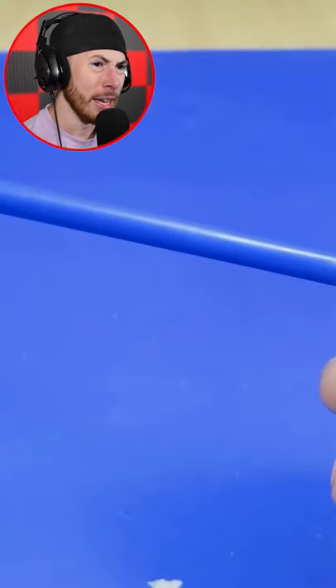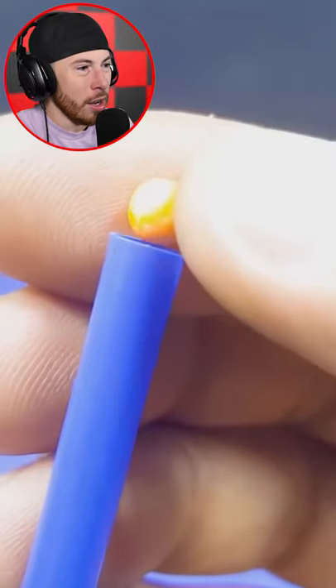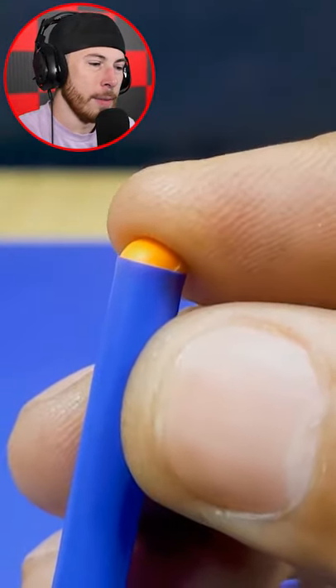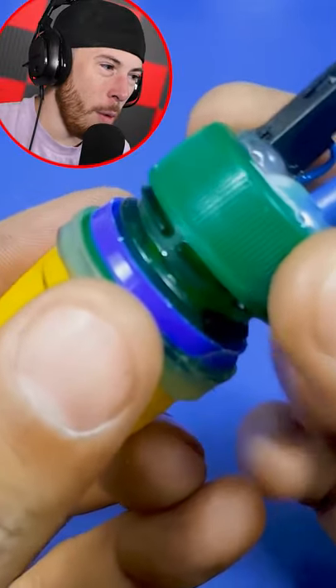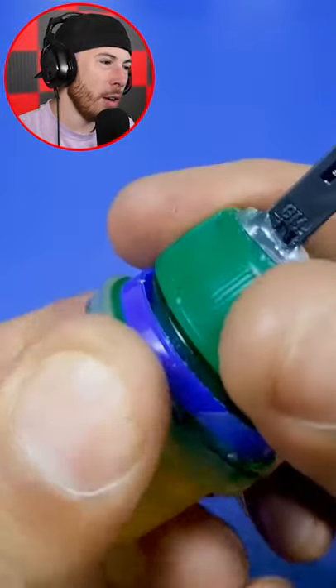Now we need a straw. What the heck do we need a straw for? Oh no way — no way, he made a homemade little BB — no, a little airsoft gun. No freaking way!